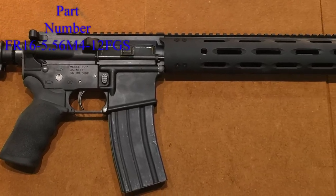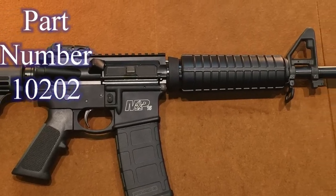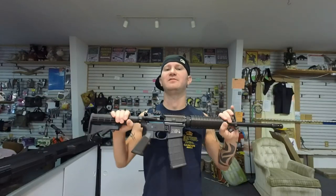Today on the table I have the RF-15 and the Smith & Wesson M&P-15 Sport 2. You will see a price split of about $131, with the M&P-15 Sport 2 being about $131 more. The M&P Sport 2 is also a heavier firearm.